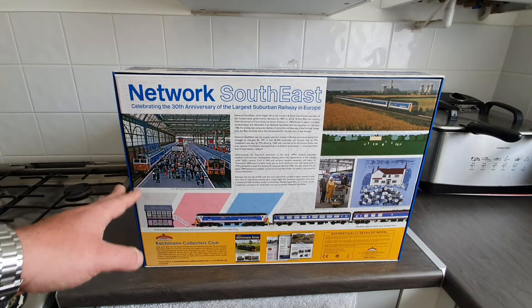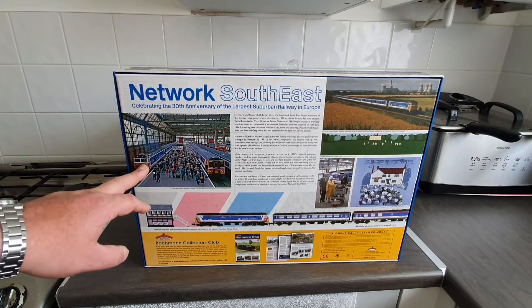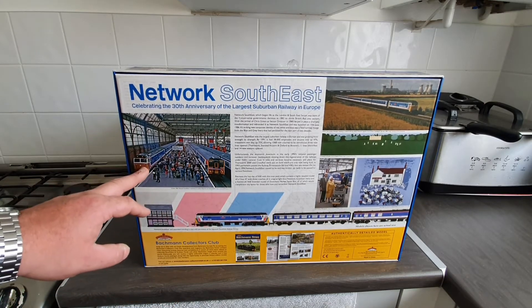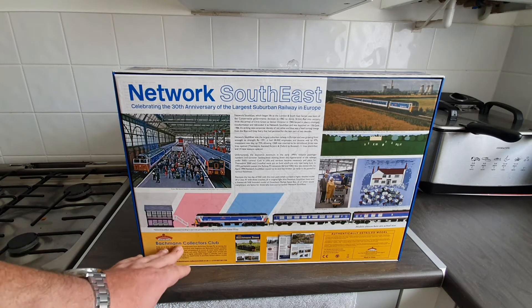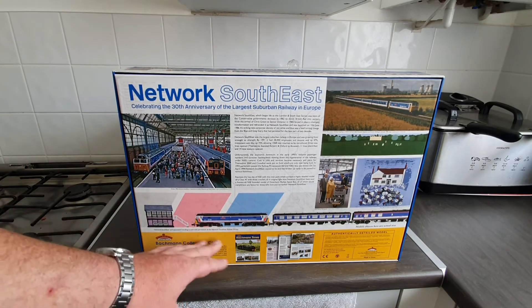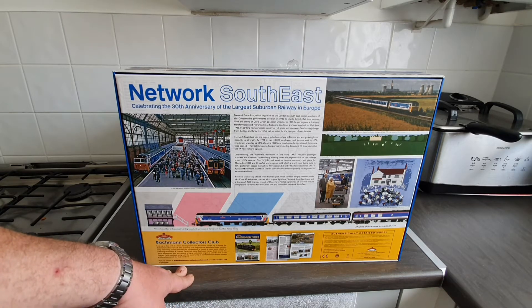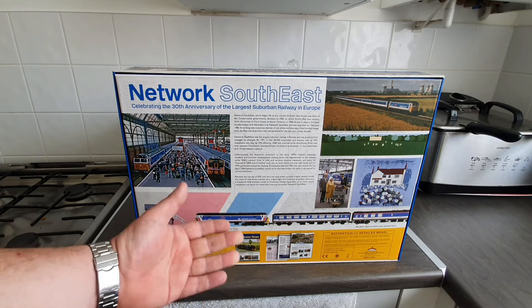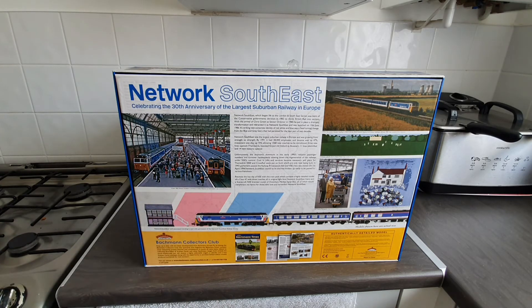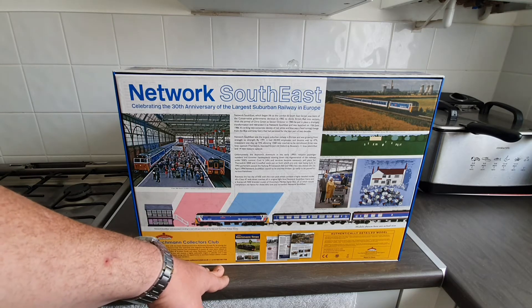I believe it is this loco that is pictured there. At the bottom it gives you a brief description of the Bachmann Collectors Club. With the Bachmann Collectors Club there are two versions: a 00-gauge version if you're into 00 gauge, or the N-gauge version, so it gives you a choice of two options.